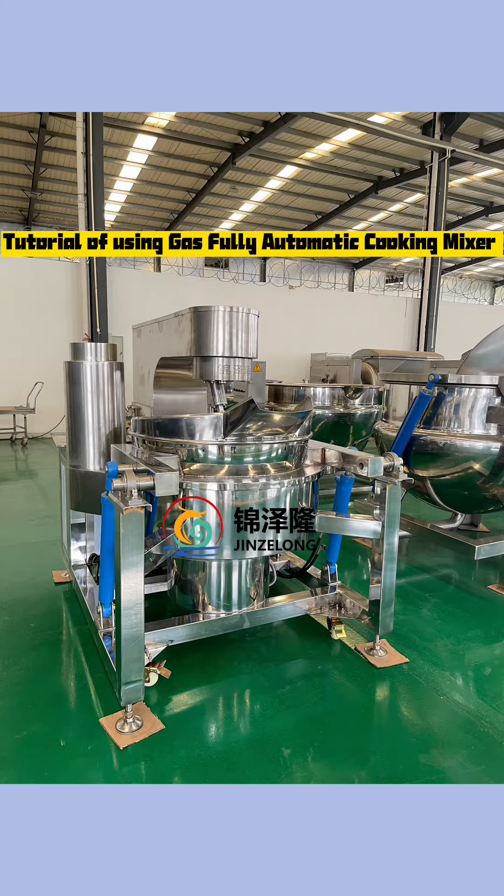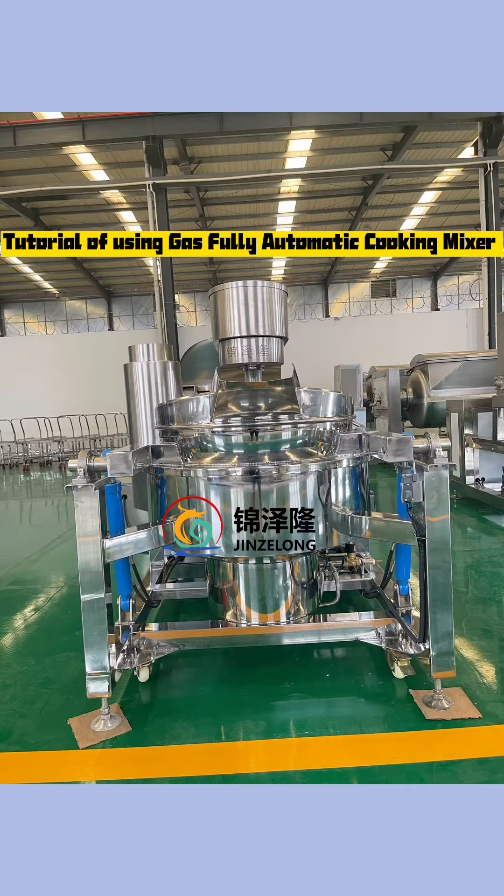This video is a tutorial on how to use the gas fully automatic cooking mixer.